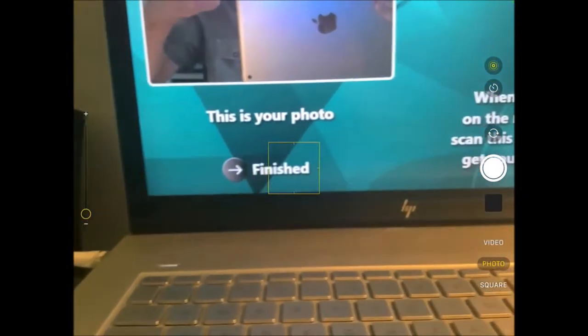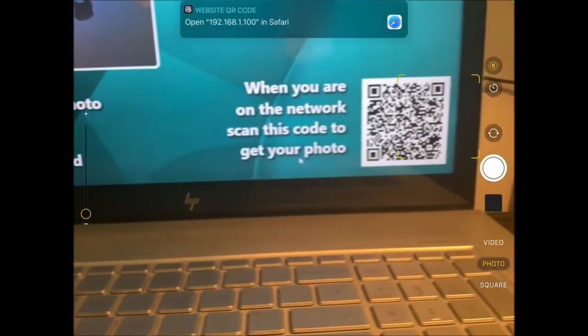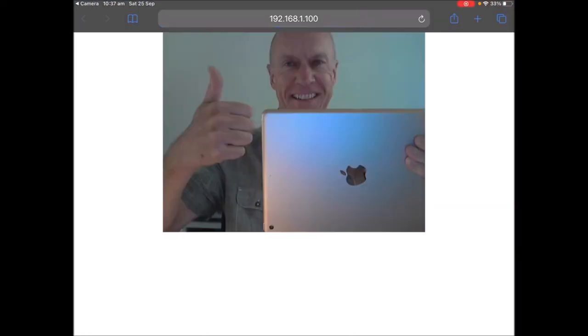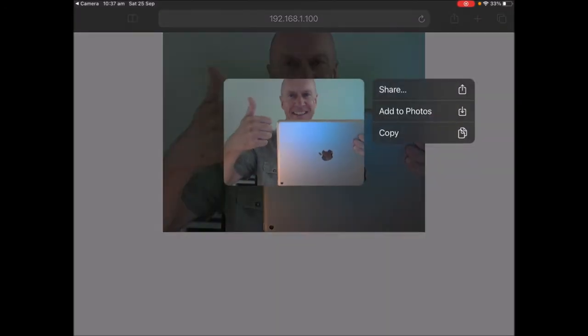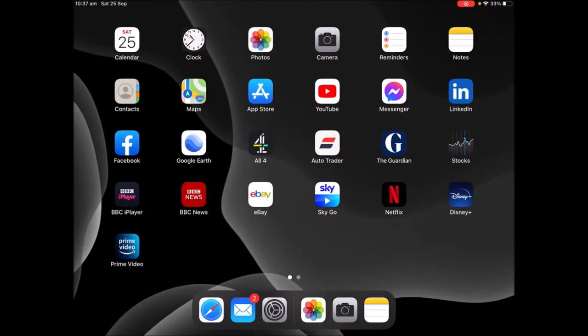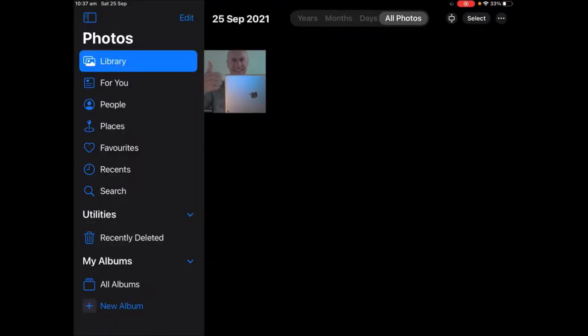The second code on this screen gives me a link to my photo. There's a link there — let me just tap it. And I get my photo directly onto the iPad. If I close this down and go to my photos, you can see that I've downloaded my photo directly off my laptop onto my iPad, and that's via the router.